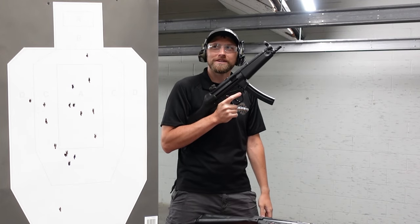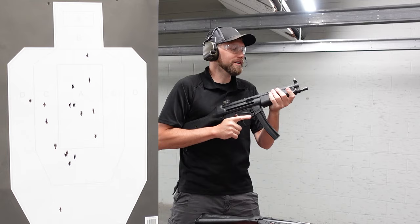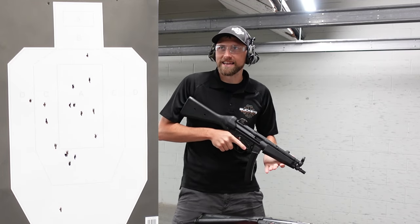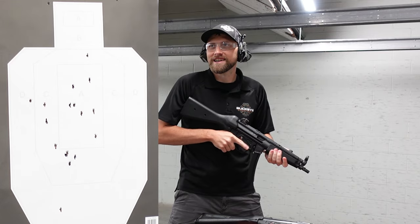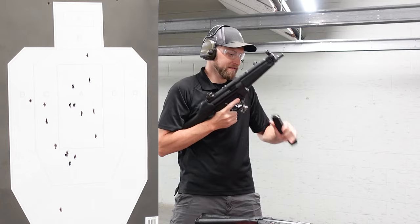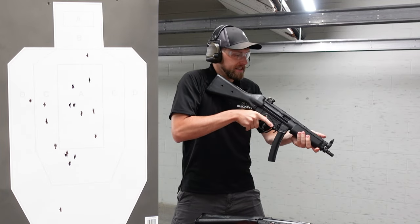Does it seem like I'm a little faster with the real MP5? Your splits are around the same. I wonder if it might have anything to do with the fact that this gun's been getting broken in since the '80s — it was manufactured in 1977. The fire selector on it is just well broken in. Let's go for a clean headshot — let me adjust my diopter.